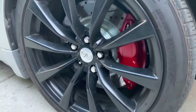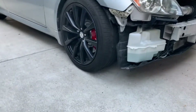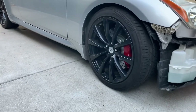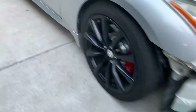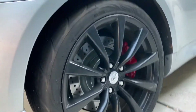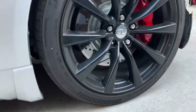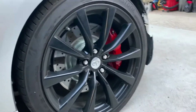Alright guys, here's the final product. I don't have my front bumper on right now, but those things look pretty good — I have them on the back as well. Red calipers. I do have some Akebono decals that go on them but those are on their way. For now, these things freaking look sick.